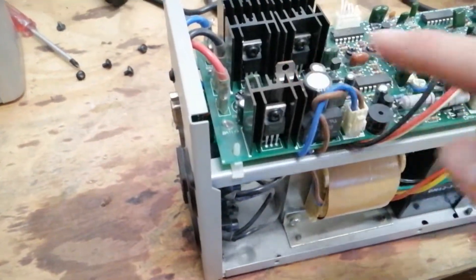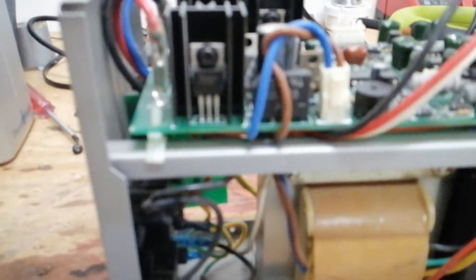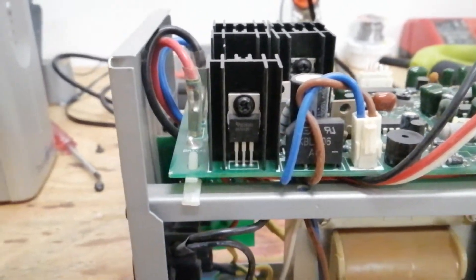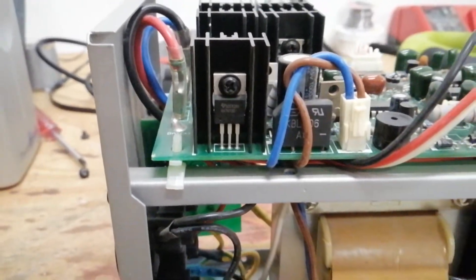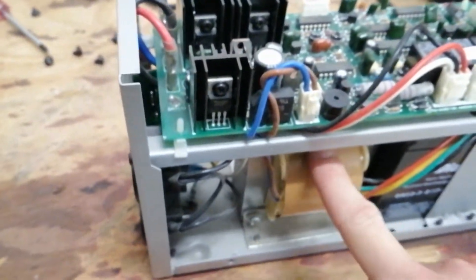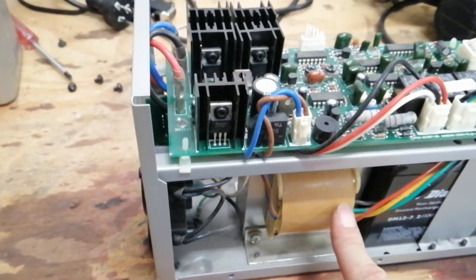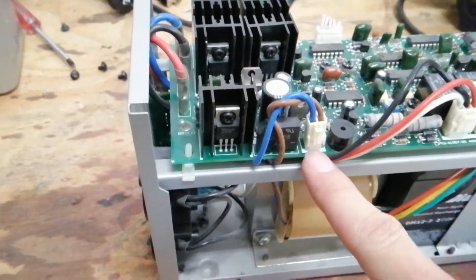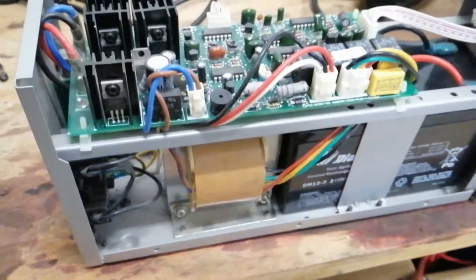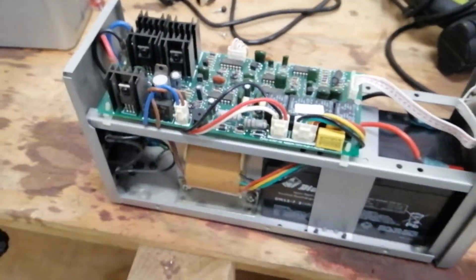There's a very simple battery charging system here. I think that might be an LM317 or something very similar. All that does — it's a linear regulator — it takes a 15 volt source of DC from the transformer AC through some rectifying diodes, and then it just burns off the excess power so that the battery charges to the correct 14 volts or whatever. Very simple system.